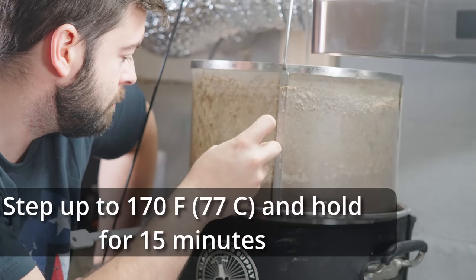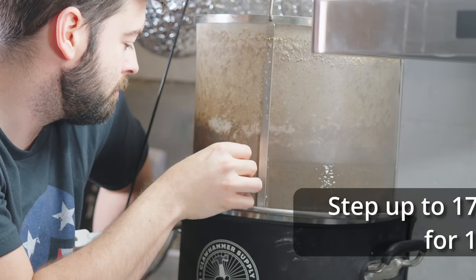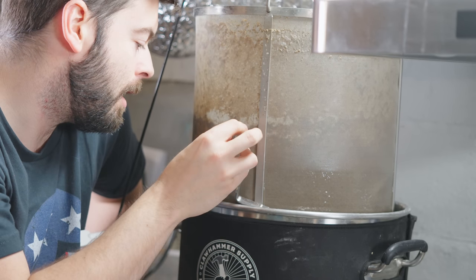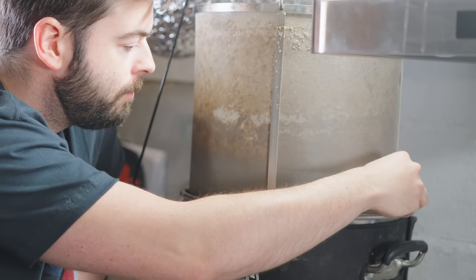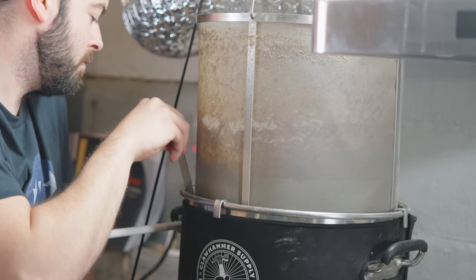Once the mash had rested at 152 for an hour, I raised up to 170 Fahrenheit for a mash-out and let it sit there for 15 minutes, and then I pulled out the grain basket and let it drain for another 15 minutes. As this was going on, I went ahead and raised the whole thing up to a temperature just under boiling to keep ourselves from having a boil-over while the basket was draining.